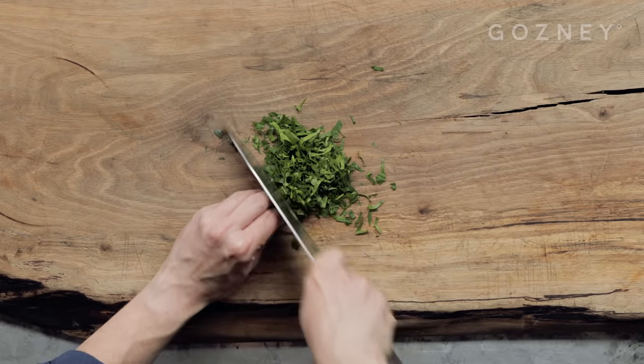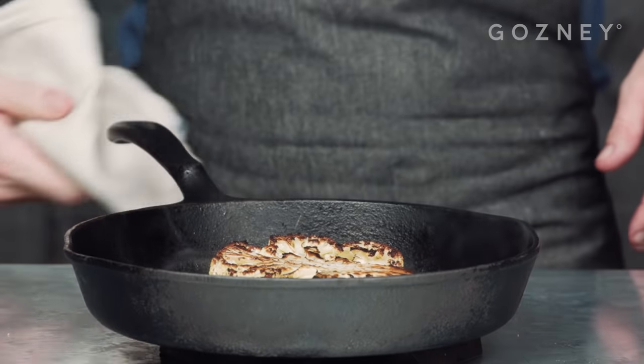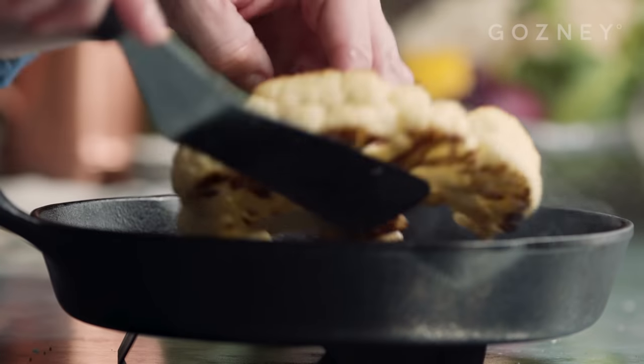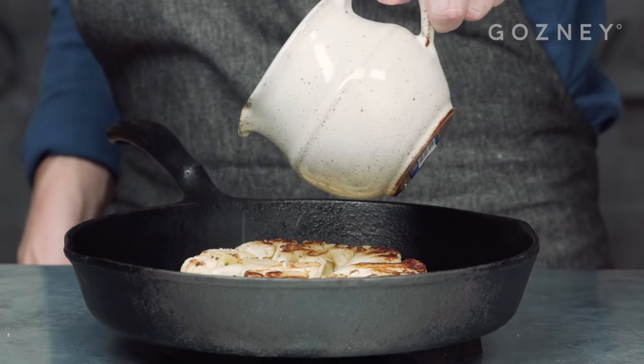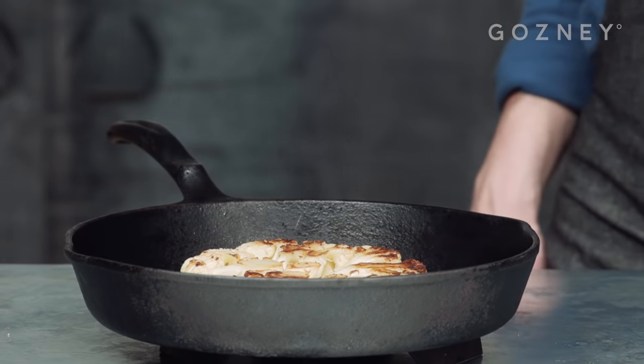Roughly chop a tablespoon of parsley and a teaspoon of capers. Grab the cauliflower and turn it over. It should be beginning to take on a beautiful brown colour and char on the edges by now. Add a little more oil here if you need to, but on the whole you should be okay.